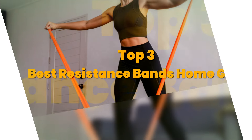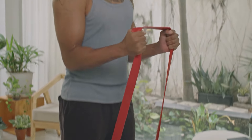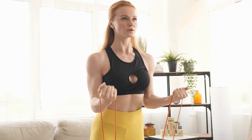Today's video is on the top three best resistance bands for your home gym. Through extensive research and testing, I have put together a list of options that meet the needs of different types of buyers. So whether it's price, performance, or the use of it, we've got you covered.